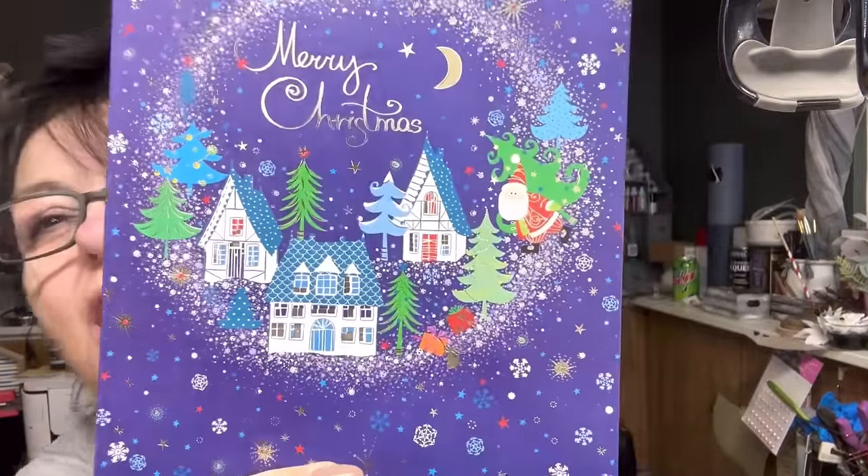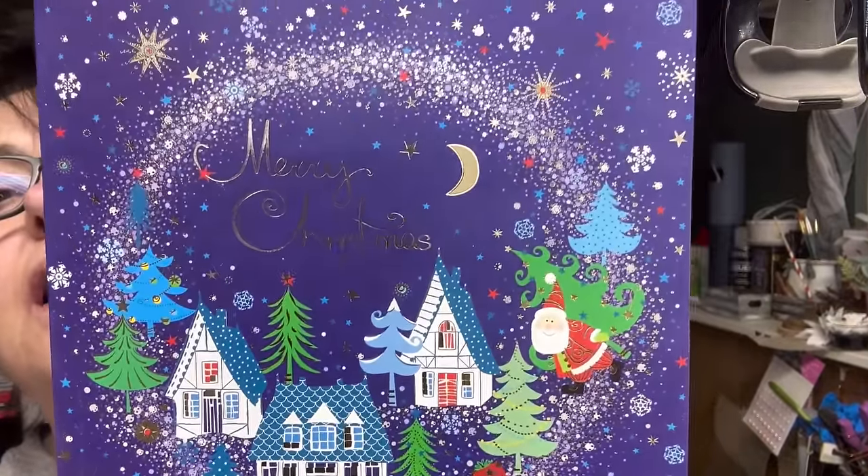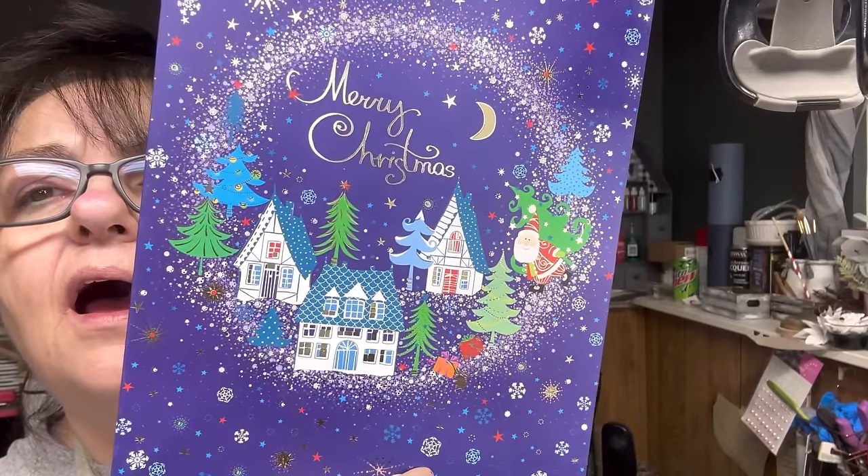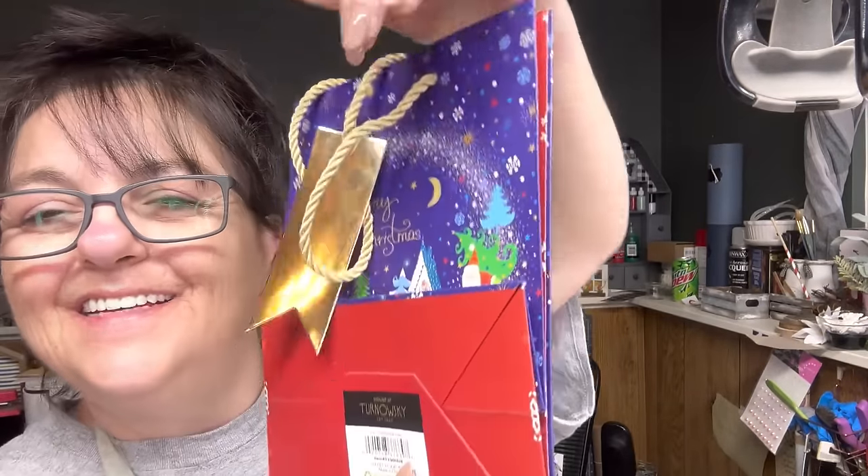These are very — I love this. And this purple I would never dream, but it's double-sided. These bags are heavy-duty bags — look at the strings on them. But look at this picture! Oh my goodness, look at that — little snowflakes. There's one, and then this one's very pretty.